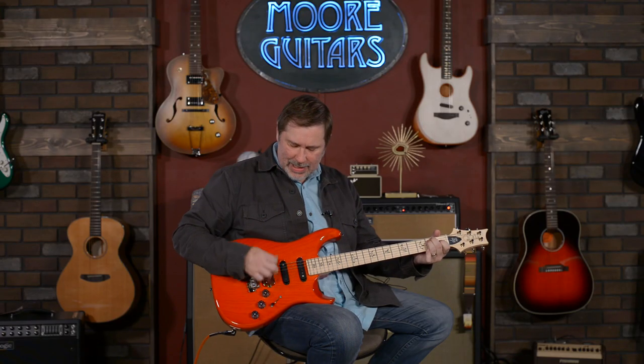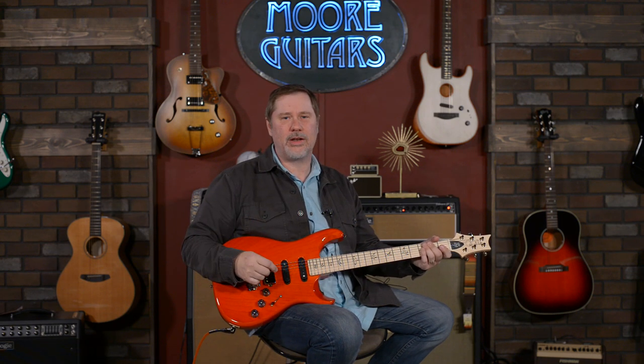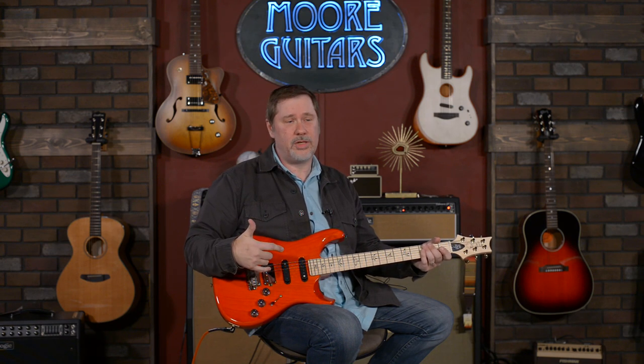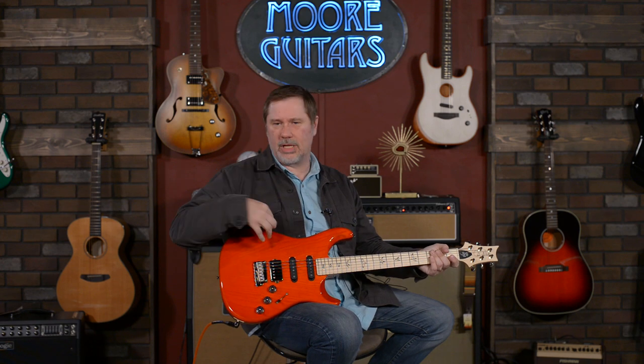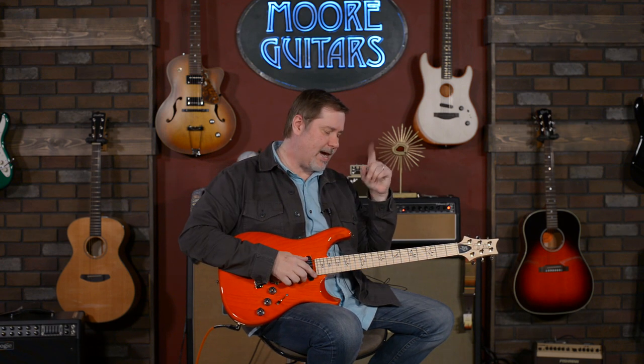So if you're interested in this guitar, as always, you can call down here, talk to one of our sales associates, or hit us up online, or come into the store — it's even better because we've got all kinds of really cool stuff going on here and it's Christmas time. One thing I just remembered when I looked at the back: it's a bolt-on.